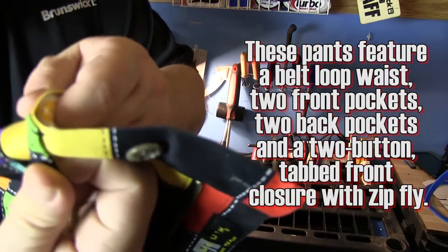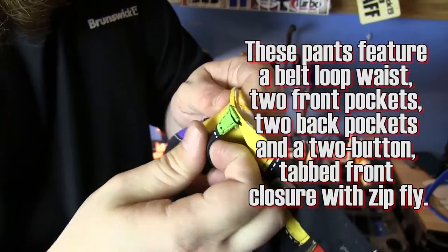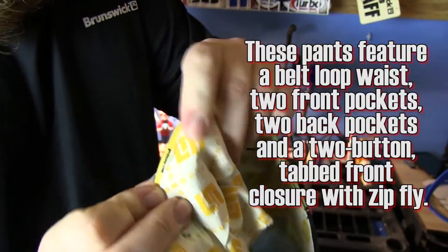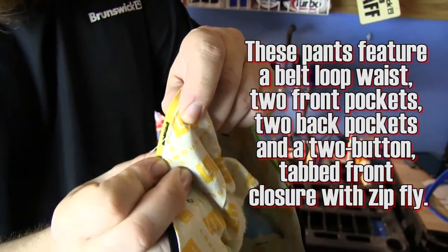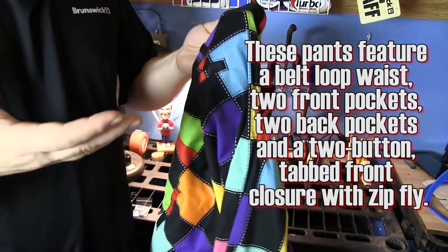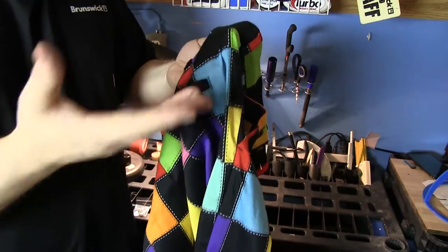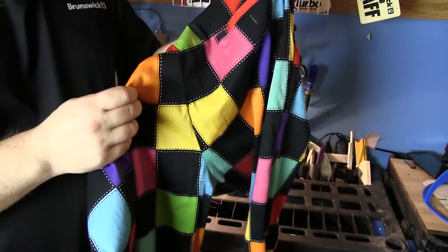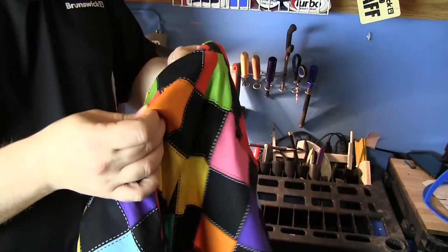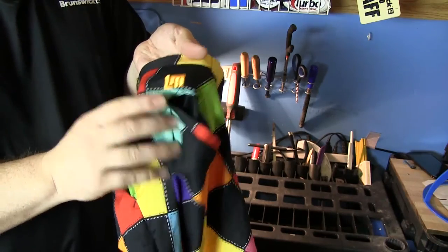The belt loops are heavy duty stitched — stitched right through all the material — so they've got a huge base to hold them really tight. That's once again to make sure that while you're moving around, whether playing golf or bowling, wearing the Loudmouth Golf pants, they're not going to break down on you. And of course they've got a cool logo on the back.